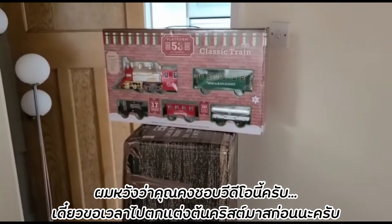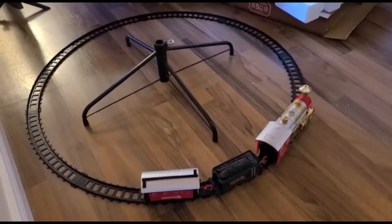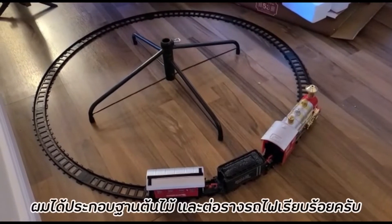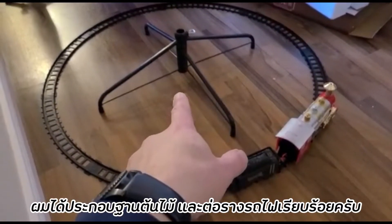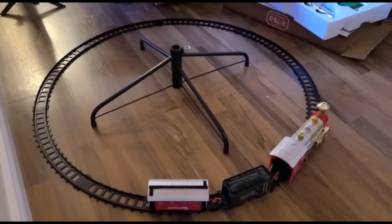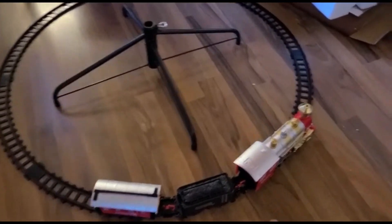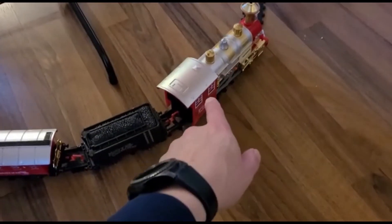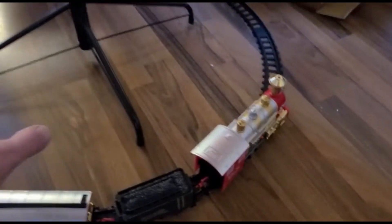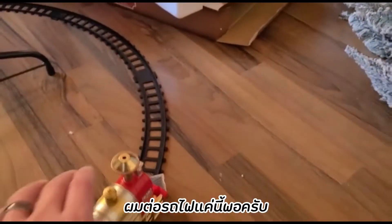So what I've done so far is I've just put the base for the tree, so the tree will stand in that, and then I've just assembled the train. This isn't the full train — this is just the locomotive, the coal, and a carriage. I've still got some track left which we haven't used, and there are still some more carriages which I haven't put on yet.